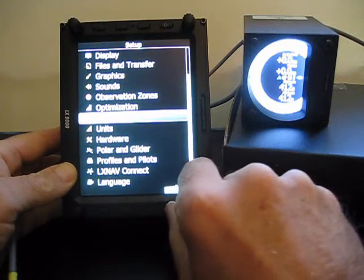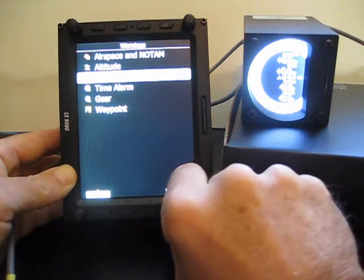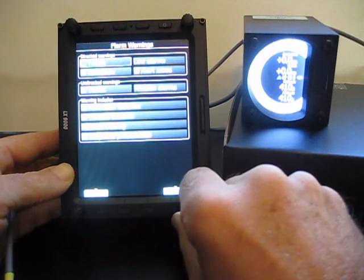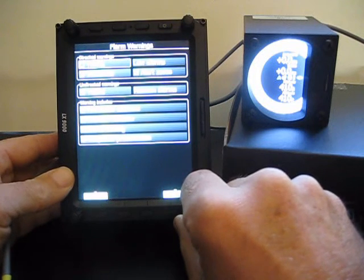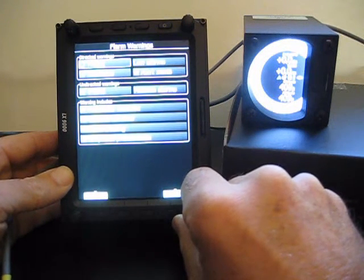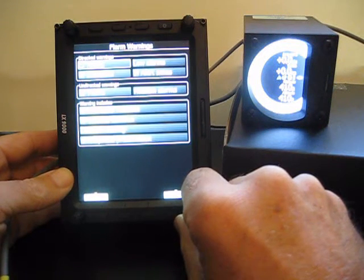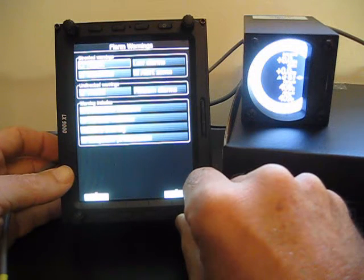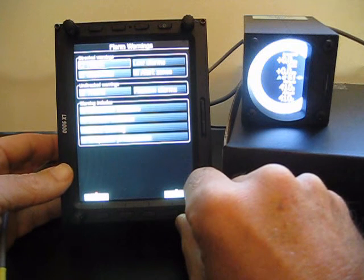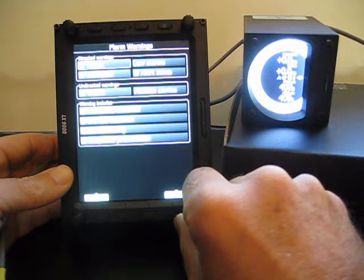The next menu I want to look at is Warnings. Within Warnings, go to FLARM, and there we can set what warnings we're going to get. If we have traffic selected, then every time the FLARM senses a new aircraft within your vicinity you'll get a warning message. If you're out flying cross-country by yourself, that's a good warning to get. If you're flying a competition, it's not good because the LX will constantly be telling you about traffic when you have 30, 40, or 50 other gliders in the sky with you.